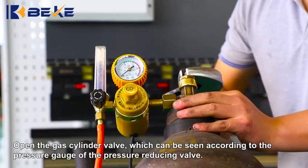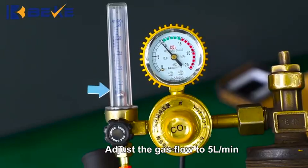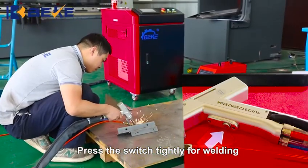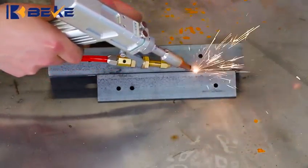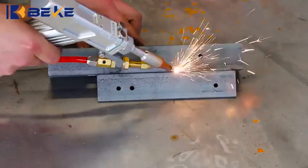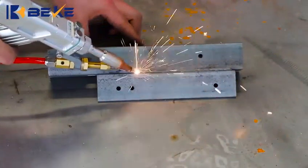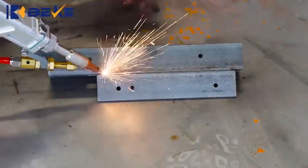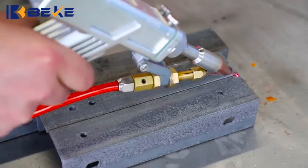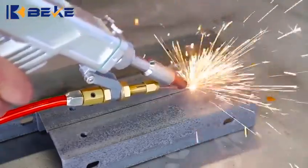Open the gas cylinder valve, which can be checked according to the pressure gauge of the pressure reducing valve. Adjust the gas flow to 5L per minute. Press the switch tightly for welding. Click Write.